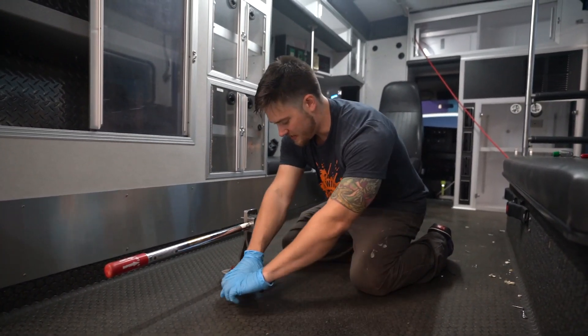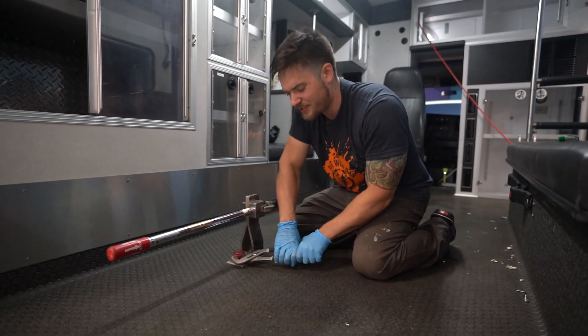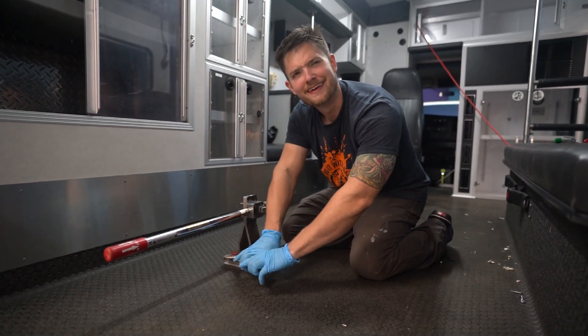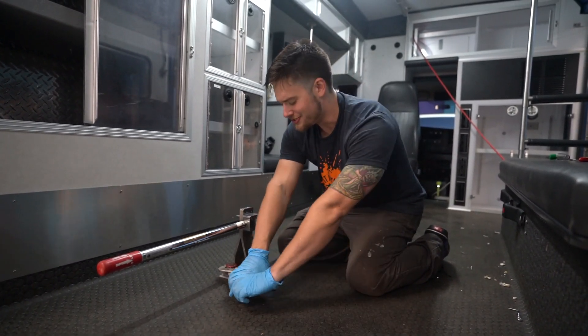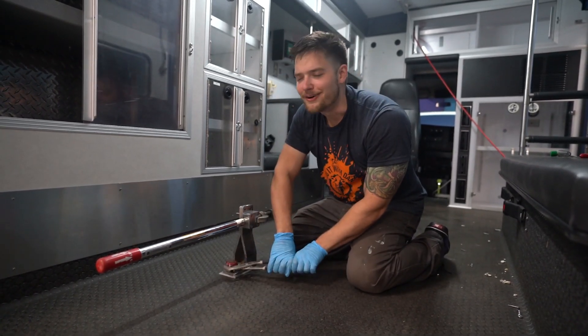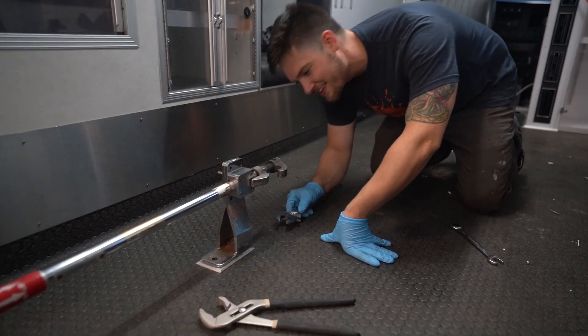I'm sure there's a tool for this thing in the ambulance somewhere. The guys who normally operate this stuff are probably just really sad — not mad, just bummed. You know — disappointed. Like, Dan, I thought you knew more about the medical field than to use channel locks on the floor clamp thing. But I don't.